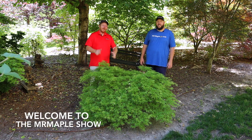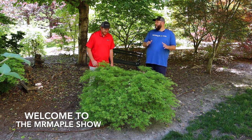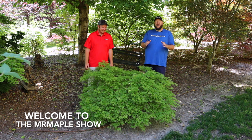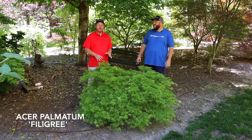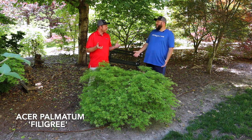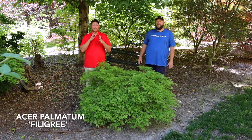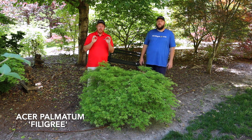Hey y'all, I'm Tim and I'm Matt. Just like Tim, we have a fancy Japanese maple for you in the landscaping garden today. We're going to be talking about Acer palmatum dissectum 'Filigree', also known as Green Filigree, also known as 'Sōsei', also known as 'Comet'. It's an excellent, very dwarf Japanese maple.